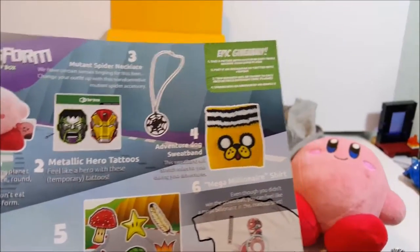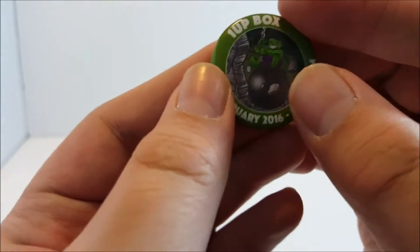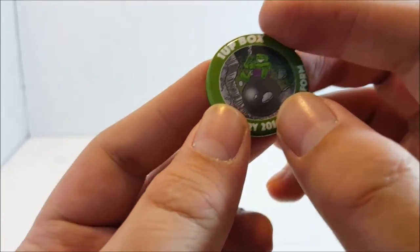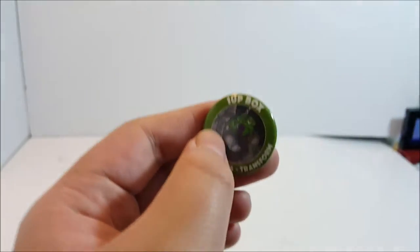Here is the item sheet for the One-Up Box transform theme. Number one is the Kirby plushie, transforms Hulk went into a tattoo, Transformers mutant Spider-Man necklace, Jake sweatband - and these are window decals, and this is a Mega Man t-shirt. The badge for this One-Up Box is - oh my gosh, that's adorable - we get Hulk on a wrecking ball, kind of like Miley Cyrus! It's a pin you get.